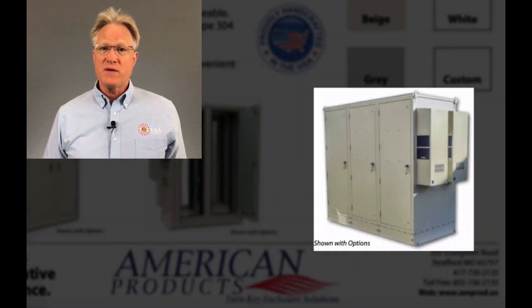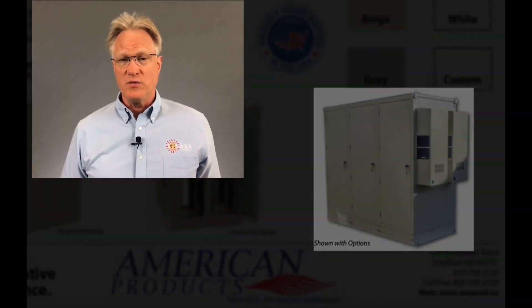A larger three-bay unit is also available. Please remember, if you need help with this product line or anything related to power, give us a call. We're here to help. Thanks for watching.